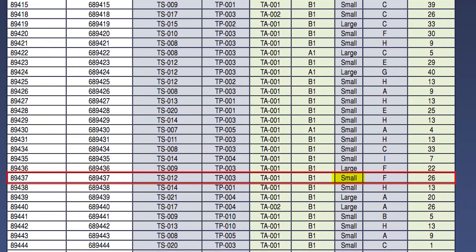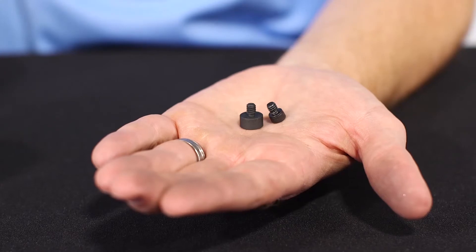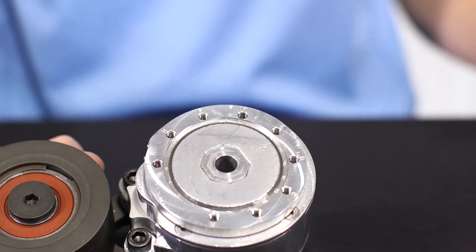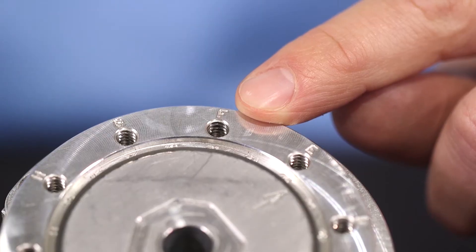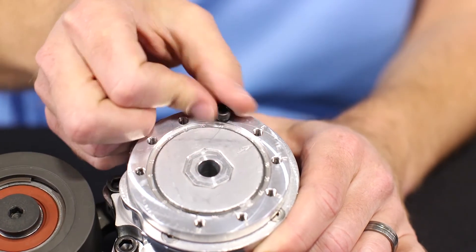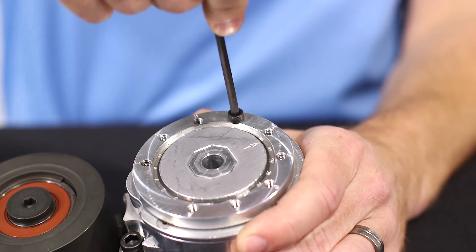Now check the Cross-Reference Guide or Kitmasters.com to determine which pin to use — the large or small — and the correct placement of the pin. In this example, we need the small pin and the placement shows F. Simply screw the pin into the hole in the index ring marked with an F, and you're finished. You have a completely assembled, better-than-new belt tensioner.